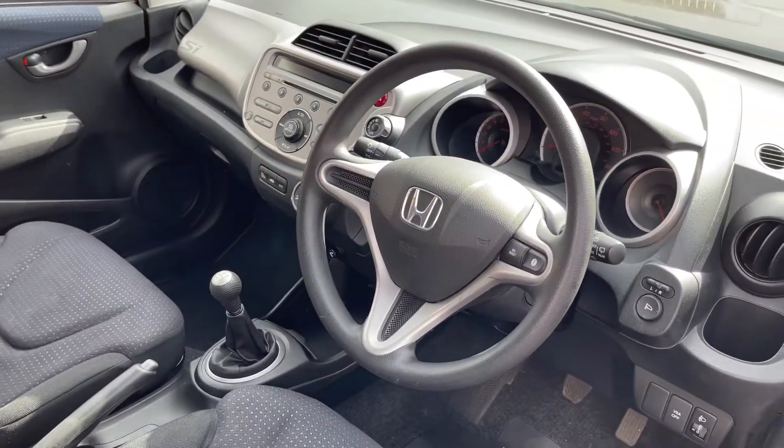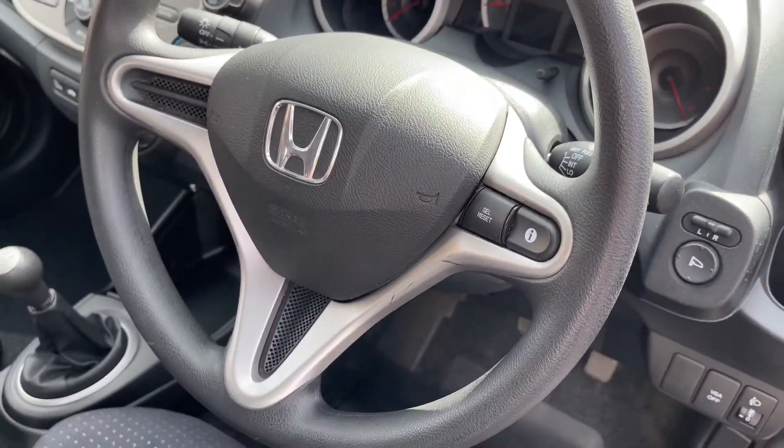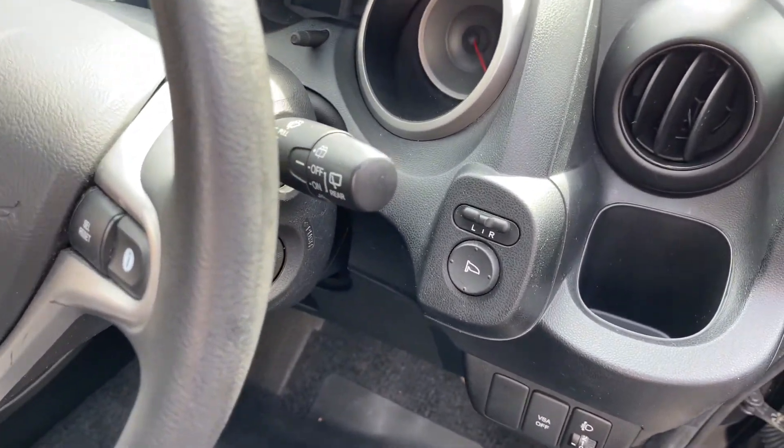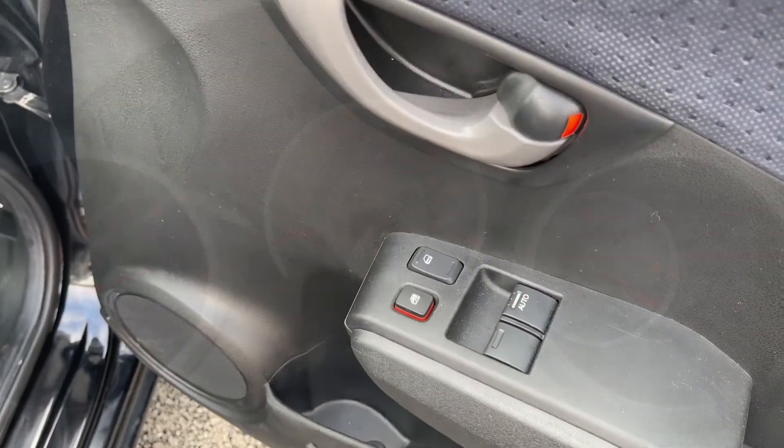Moving on to the interior now, you do have a multifunction steering wheel. On the right hand side you'll find controls for the screen behind the wheel, and coming further right you'll find controls for your electric mirrors. On the door you'll find controls for your central locking and your front electric windows.